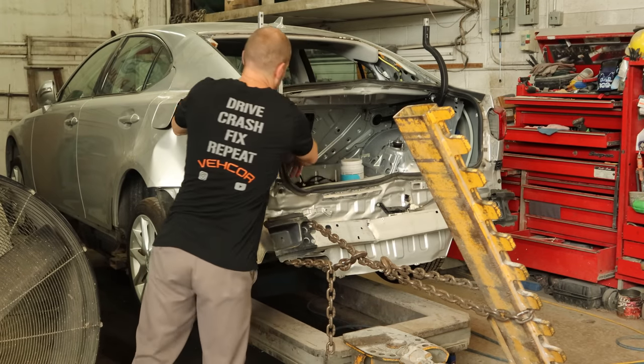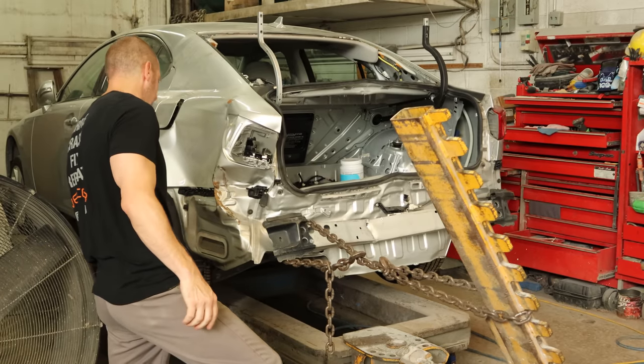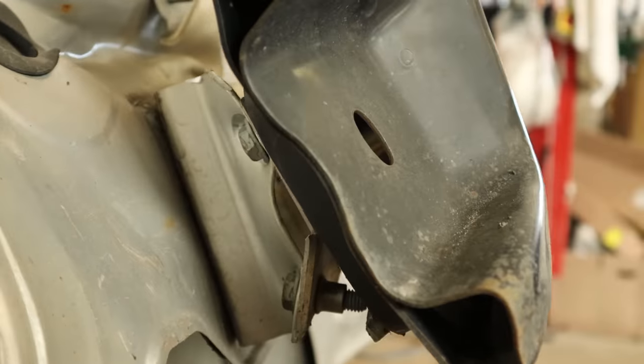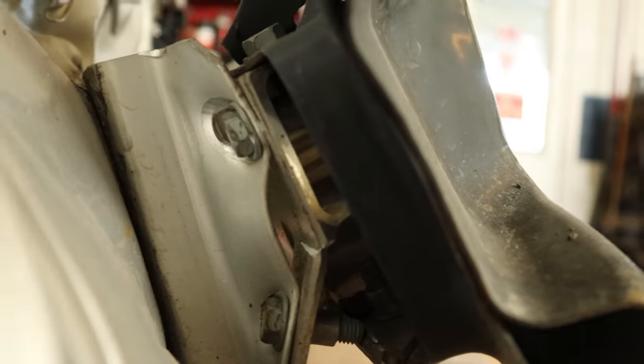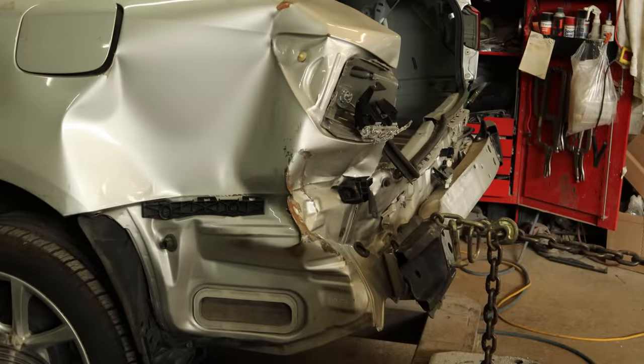We're not really moving a whole lot; the rail's pretty buckled, so we're going to give up and move around. You can see what it was doing to the reinforcement — it was going to pull those bolts through and launch the chain across the shop, which is not safe, and you know I'm all about safety.